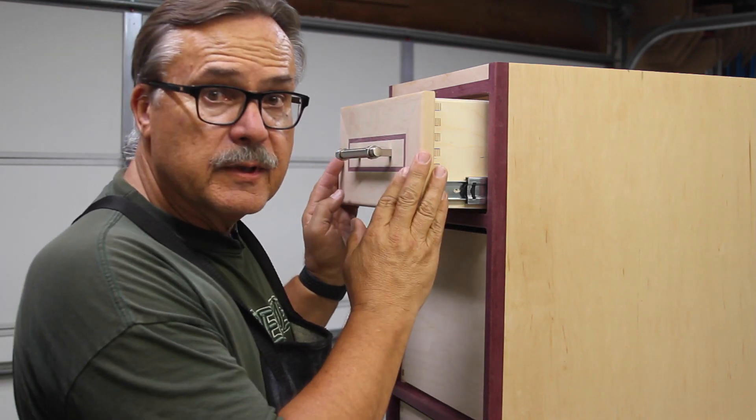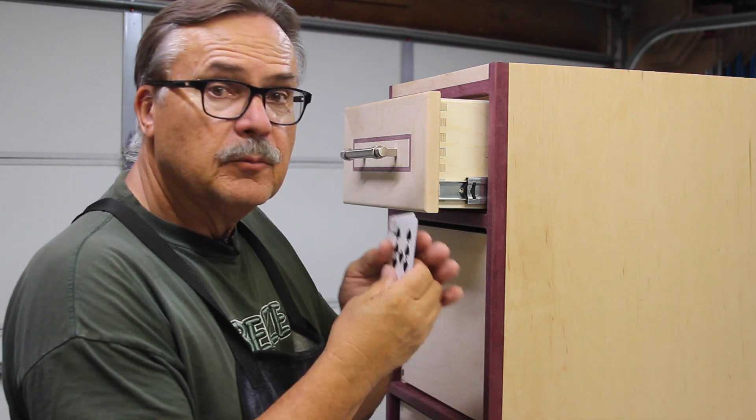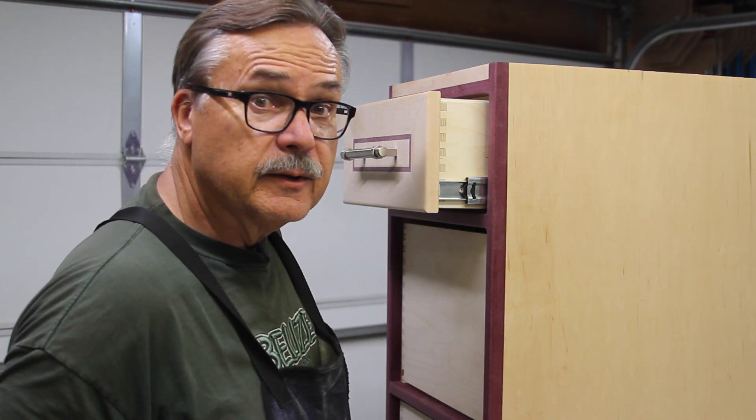Today we're going to put our wooden drawer fronts onto these plywood drawers using playing cards to align everything up. Let me show you how I do it.